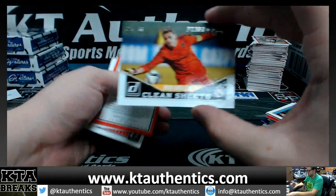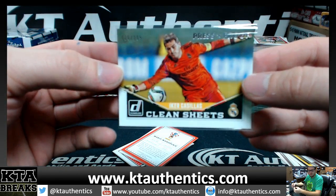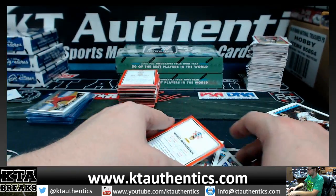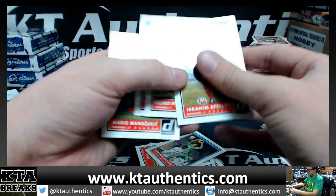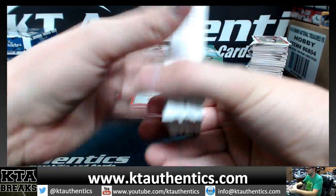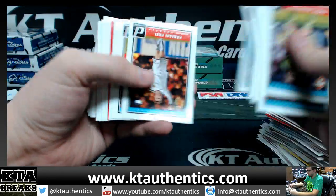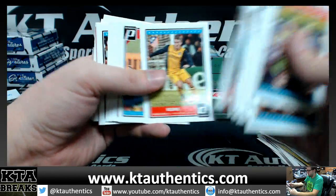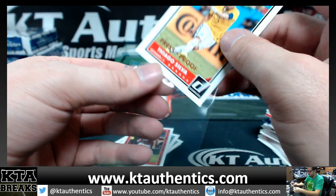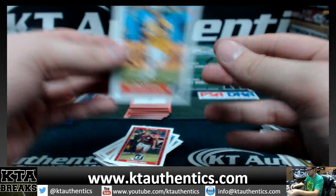Clean Sheets press proof — Casillas, 15 of 199. 15 of 199, Iker Casillas. Thiago Silva, 243 of 299 — that's not centered at all. 299, Thiago.